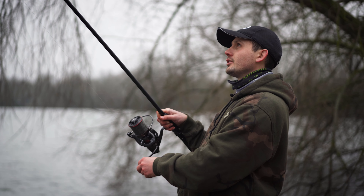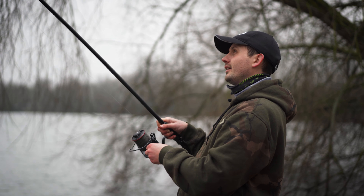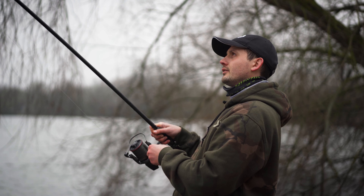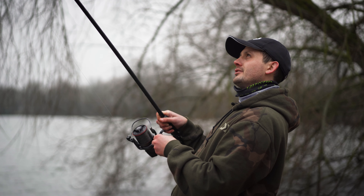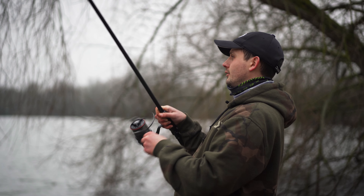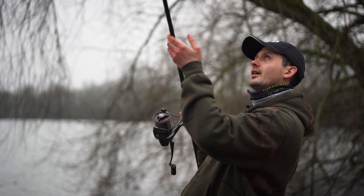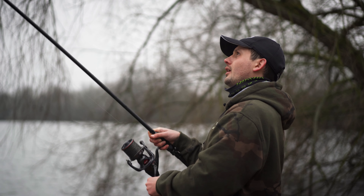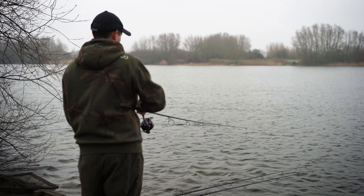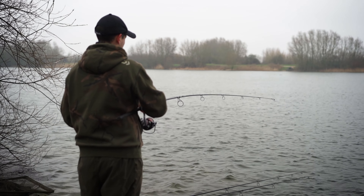One of the rods has gone off — the one we cast to a showing fish on a solid bag. There's quite a lot of weed out there but it is coming in slowly. The rod and reel combination is so nice to play the fish on, and it's coping with the weed really well. It's got stuck a few times but as long as I've kept steady it's kept moving. The rod's done really well — it's also so light, it makes playing these fish an absolute dream.